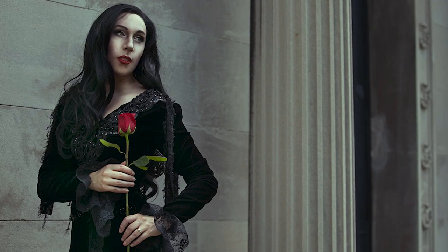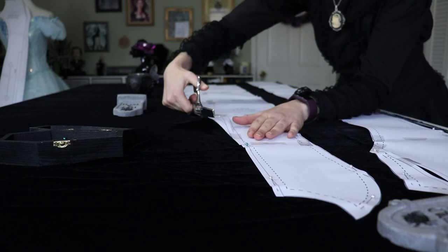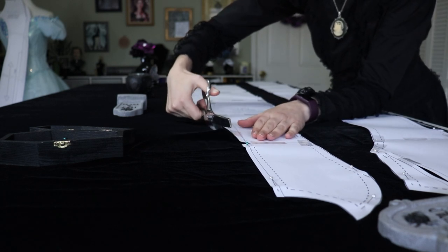Now that my pattern is cut out, let's talk about the first reason why I'm remaking this gown. My first Morticia Addams gown was a little bit too small for me. While it looked great in photos, I had issues getting it on and didn't leave myself enough seam allowance to let out any of the seams, so it always fit a little too tight. To combat this, I'm going to add a half an inch seam allowance to the main seams of the dress so I have extra wiggle room if I need to let it out more in the future.